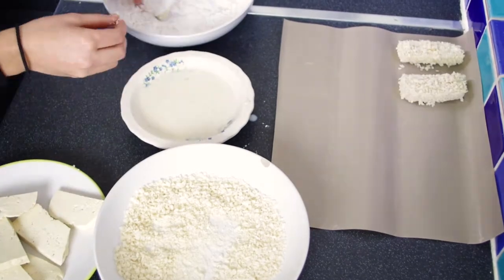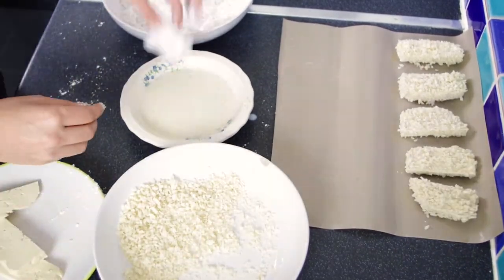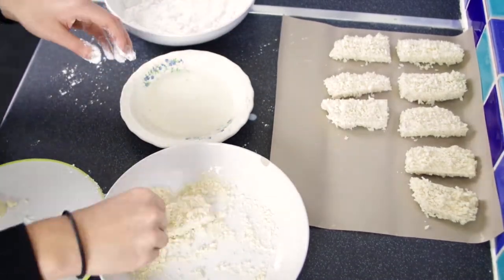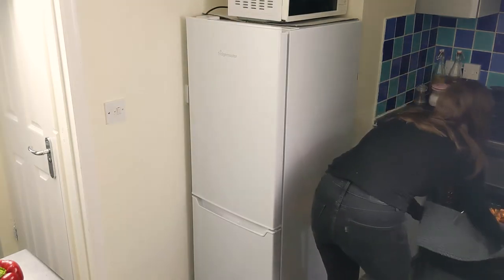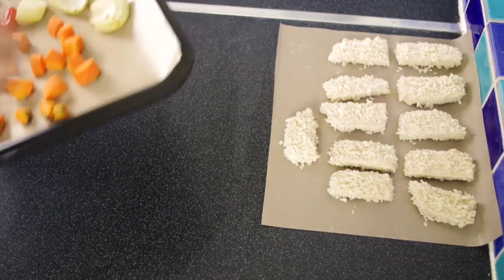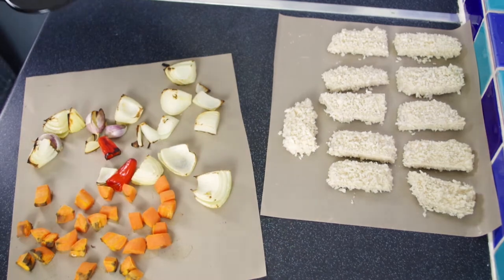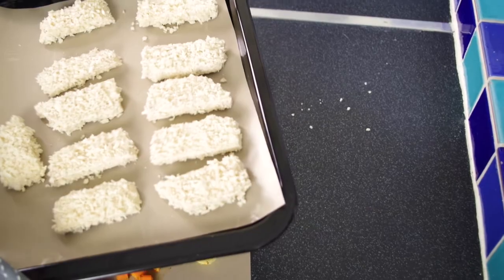We're actually going to bake this rather than fry it, which means it's just a little bit healthier and it goes nice and crispy. The veg has been roasting 20 minutes now, so we're just going to grab it out. You can see that it's got a little bit of char to it, so we're going to let it cool down a little bit before we blend it. And now we're just going to bake our tofu until it's golden brown.